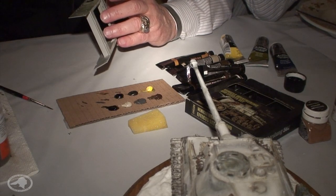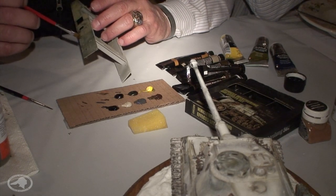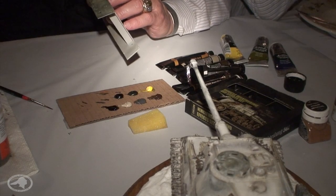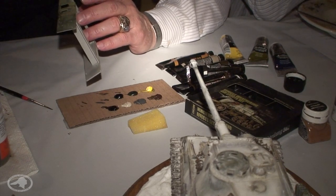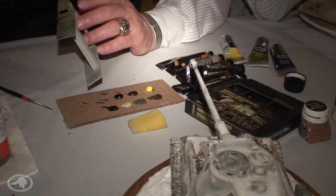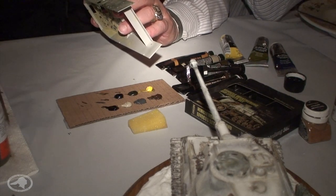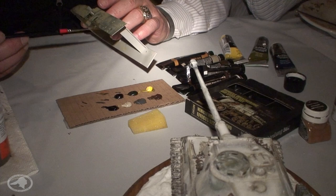Once I'm happy with the weathering I'll hit it with a flat clear and then it's locked in. For the flat clear, I buy it where I can shoot it with the airbrush rather than a rattle can — a spray can gives you orange-peel texture and comes out thick. With the airbrush you control it very finely. You want something very flat and neutral for fine-scale modeling like this.